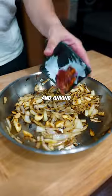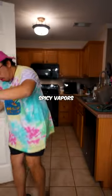Just char up a bunch of garlic and onions, throw in dry chilies, and inhale those spicy vapors.